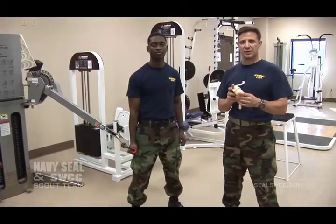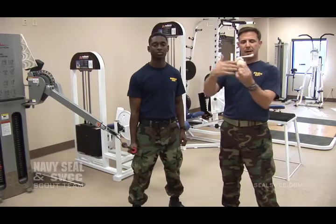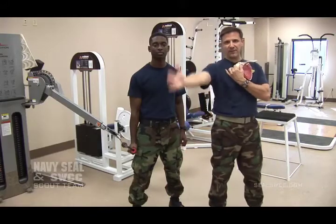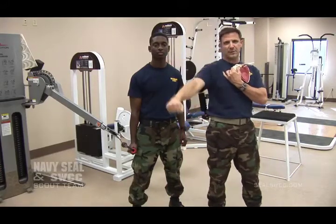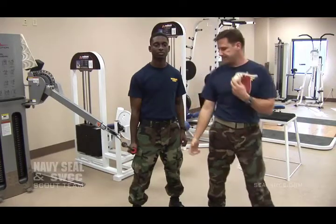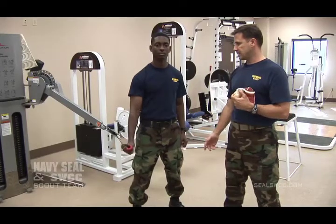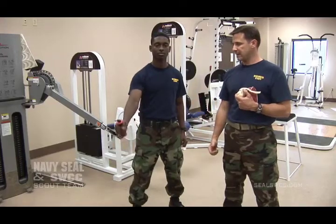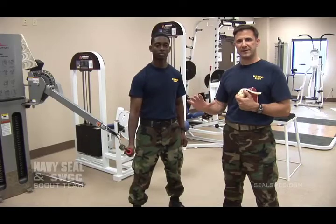This next rotator cuff exercise covers the one on the top of the cuff — we've talked about the muscles on the back and front side but not the one on top. That's really done in this 45-45 degree position, coming up about halfway — not too high. Going through this mid-range causes a lot of tendonitis and problems, so I like to keep it very low and focused. Right there: 45-45, thumb-up position. And that really wraps up the rotator cuff itself.